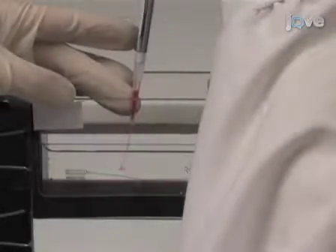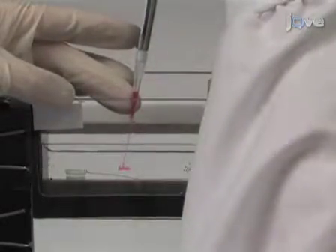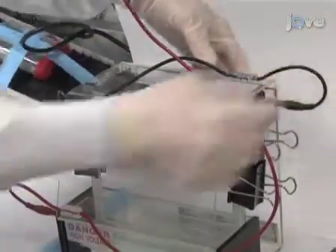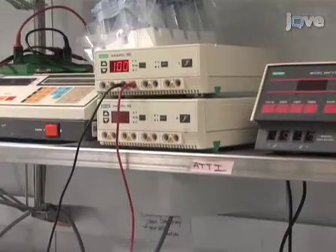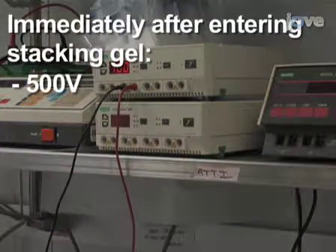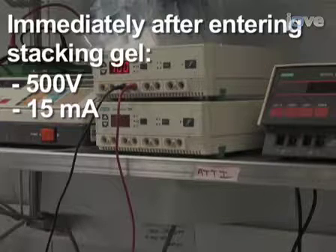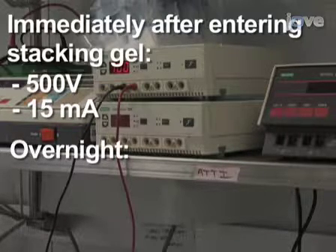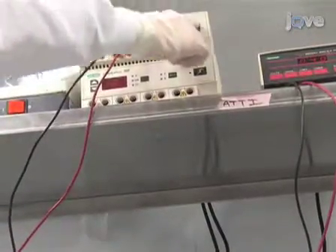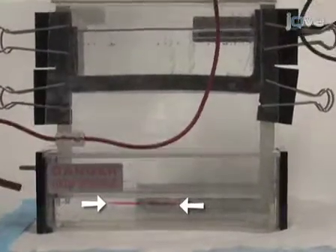Now we're ready to load the gel sample. We will load the gel wells with a volume that contains 20 to 40 milligrams of the crude mitochondrial protein per lane. Immediately after loading, the gel is run at 100 volts. Once the sample has entered the stacking gel, the voltage can be raised to 500 volts with the current limited to 15 milliamps, although we usually run the gel overnight at 70 to 100 volts. We stop the electrophoresis when a sharp line of the red Ponceau-S dye approaches the gel front.